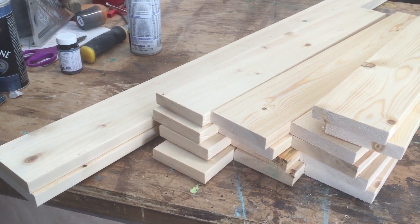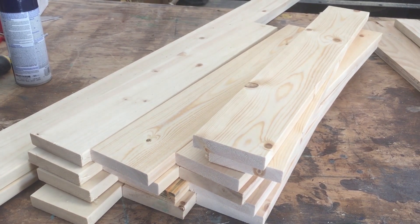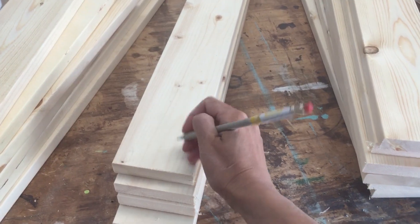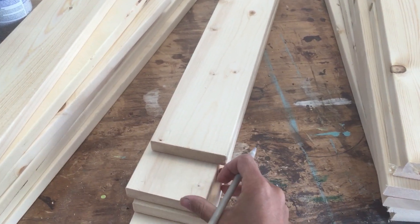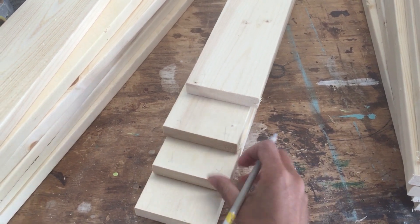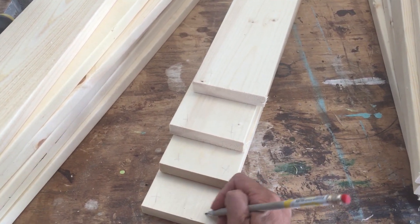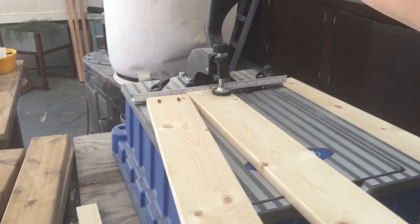So let's get started. I cut all of my boards with a compound miter saw, and then I marked all of the boards that run width-wise to the table — so running the shorter length of the table — I marked all those for pocket holes. I have a Kreg Foreman, and it makes drilling pocket holes super fast and easy.